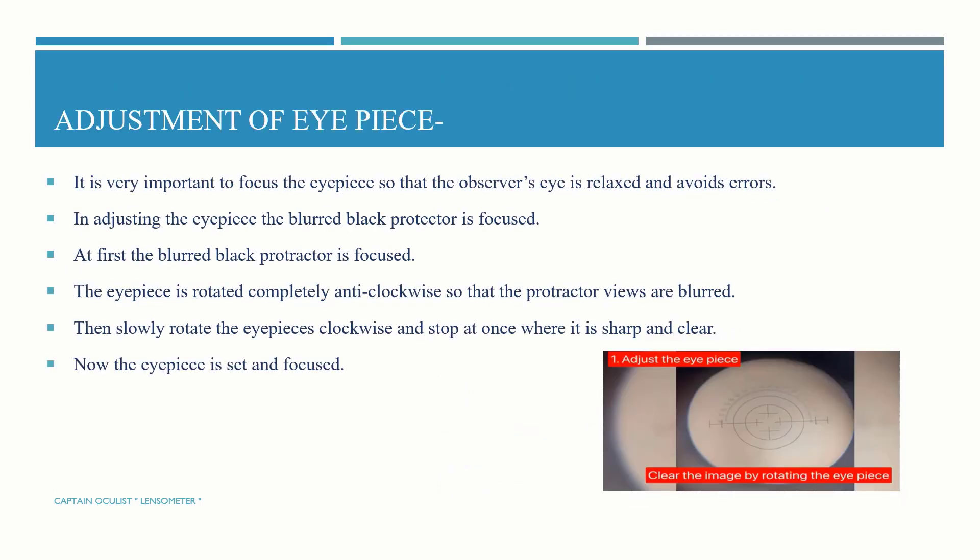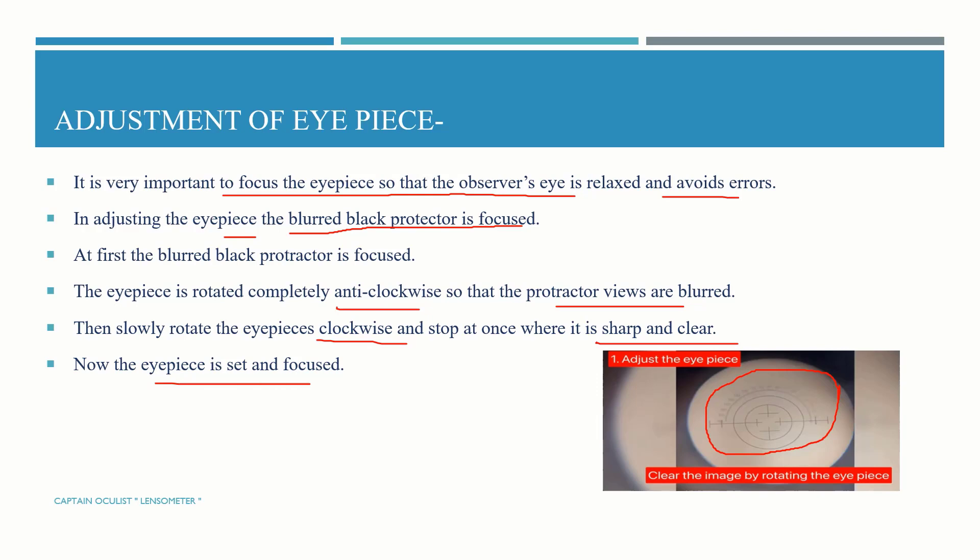Adjustment of the eyepiece: it is very important to focus the eyepiece so that the observer's eye is relaxed and errors are avoided. When adjusting the eyepiece, the blurry black protractor is focused. Rotate the eyepiece completely anti-clockwise so that the protractor becomes blurry, then slowly rotate the eyepiece clockwise and stop at once where it is sharp and clear. Now the eyepiece is set and focused.